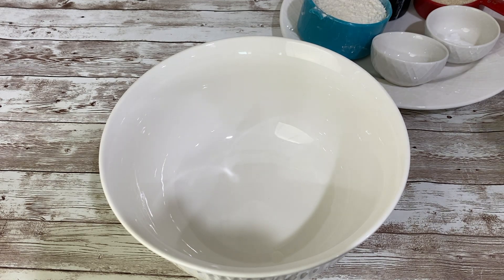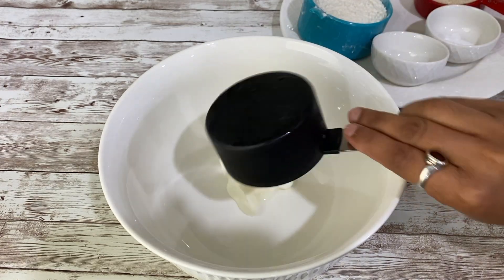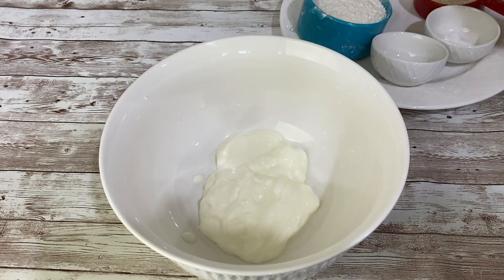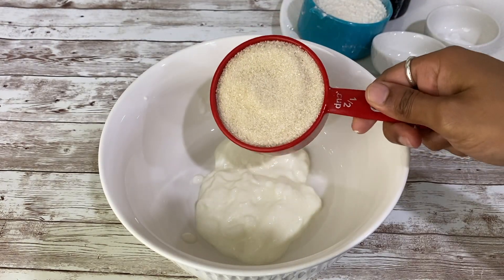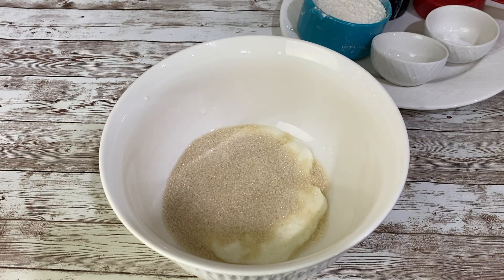The ingredients needed will be provided in Hindi in the description box. Now I am adding half a cup of yogurt in the bowl. After that, we will be adding half a cup of sugar in the bowl, and we have to mix this together using an electric blender or you can use a hand whisk as well.